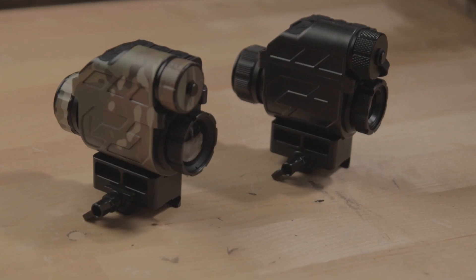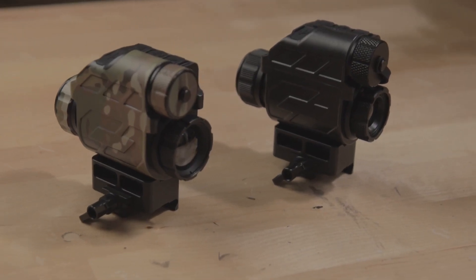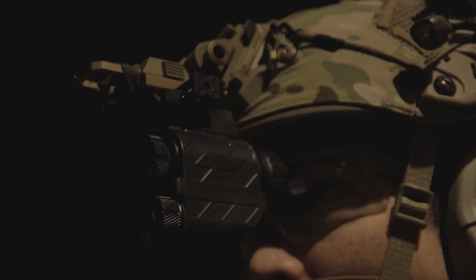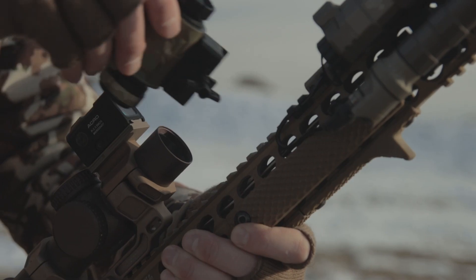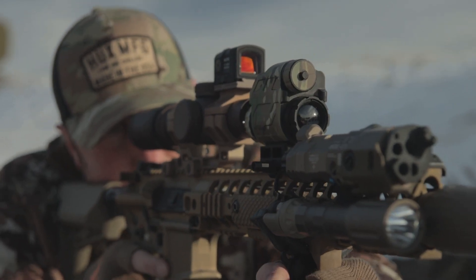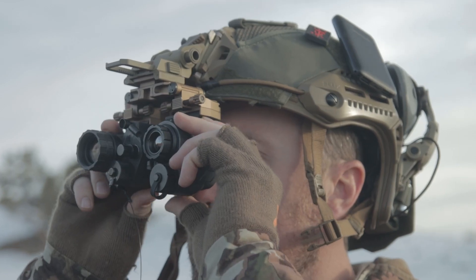Everyone, this is Randy with AGM. Today's video, we are talking about an exciting product that we have — it is the Sting IR. This isn't necessarily a scope, or a clip-on, or a monocular. It's kind of an all-in-one unit. It does a lot of things that a lot of units can't do, and it does them pretty well, so it's gaining a lot of popularity online.